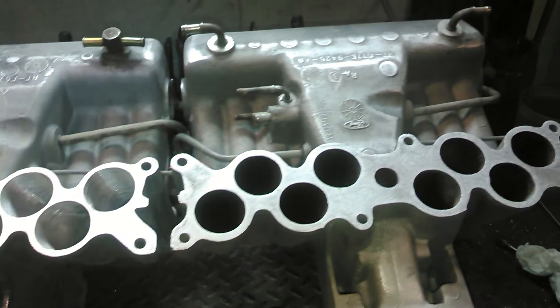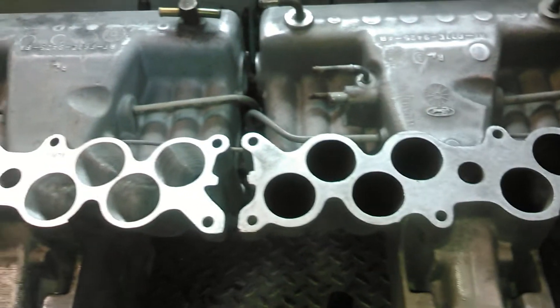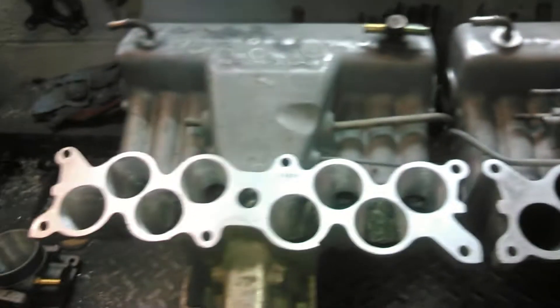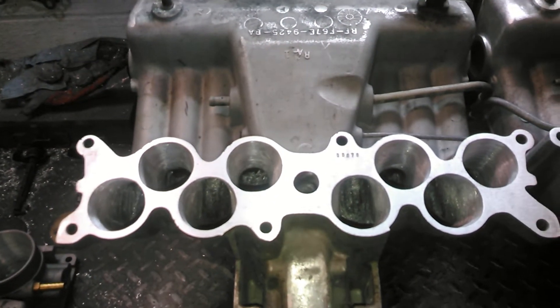With our manifold and uppers, I'm going to demonstrate just our Stage 2 — this is not the Stage 3 cut and welded, this is Stage 2 with our runners. Here's a stock GT40 upper and a Stage 2 ported GT40 upper.